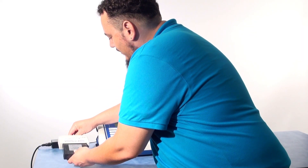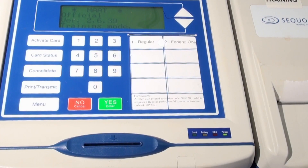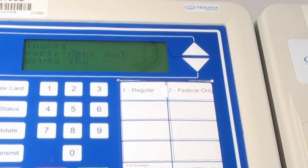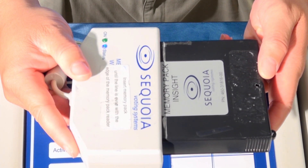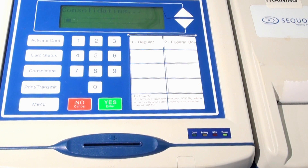When the unit reboots, reinsert only the failed items. Press the Consolidate button on the Activator unit. The machine will ask you to insert the cartridges. Verify that the cartridges and memory pack are inserted correctly and the green and blue lights are on, then press Yes.